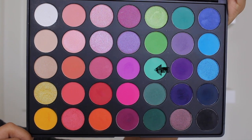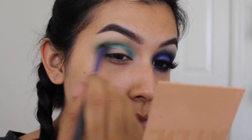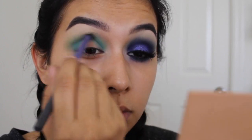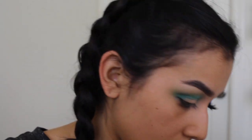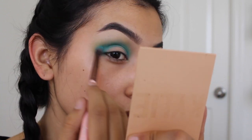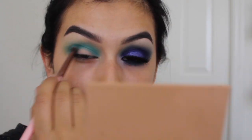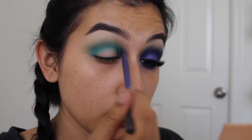To diffuse the lines between the light green and aqua blue, I'm taking a Real Techniques brush and just diffusing those lines so there are no harsh lines and nothing looks patchy. We want everything to look blended since we're doing such a deep smoky eye — nice and seamless. I felt like I brushed away a little bit of that aqua color, so I'm just dipping into it again to bring that color back to life.